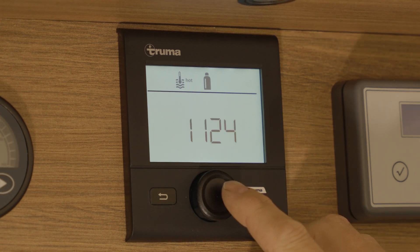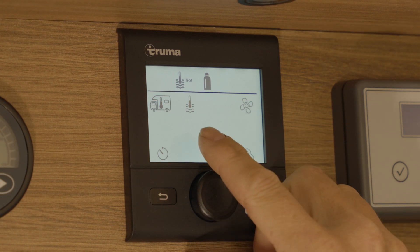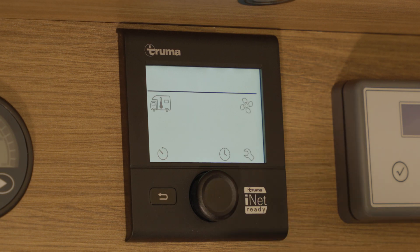To turn this off, simply press the rotary button. Scroll back to your hot water logo, wait till it's flashing, then enter and turn it off and select the rotary button once more.